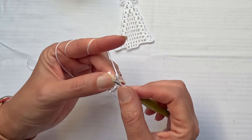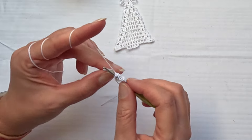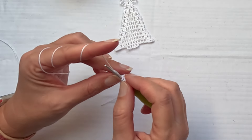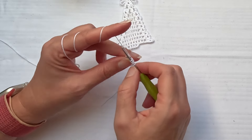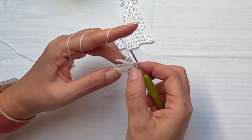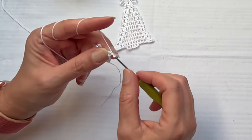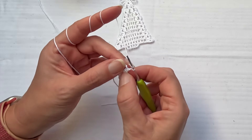Don't finish the first double crochet, start the second one and don't finish it, then start the third one. Yarn over and pull yarn through two, then yarn over and pull yarn through all loops on the hook. This completes the first round. Now I will work in rows back and forth, starting with a three double crochet cluster.